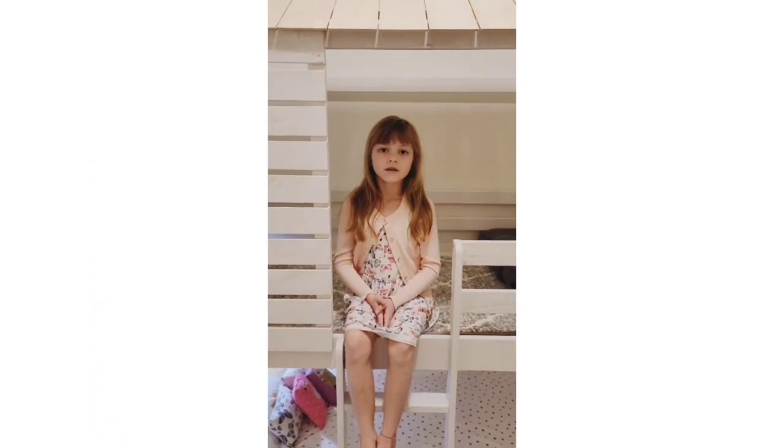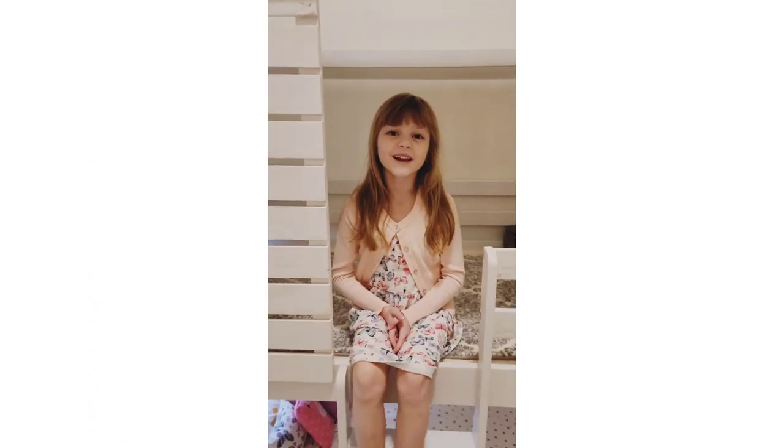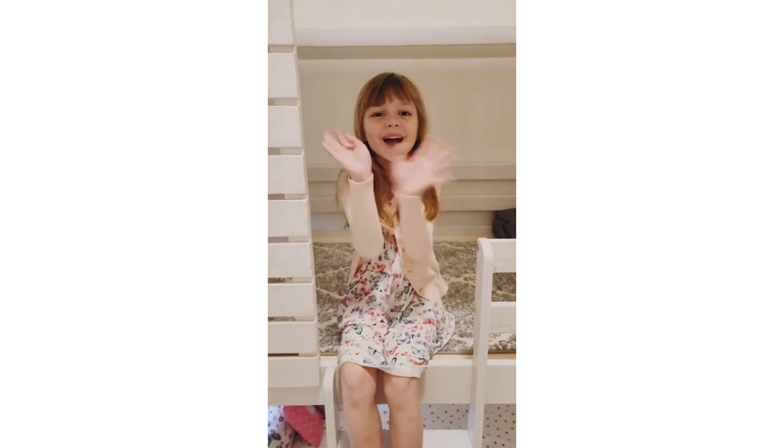Why don't you say thanks for watching? Please subscribe and click the channel to watch more. Bye bye!